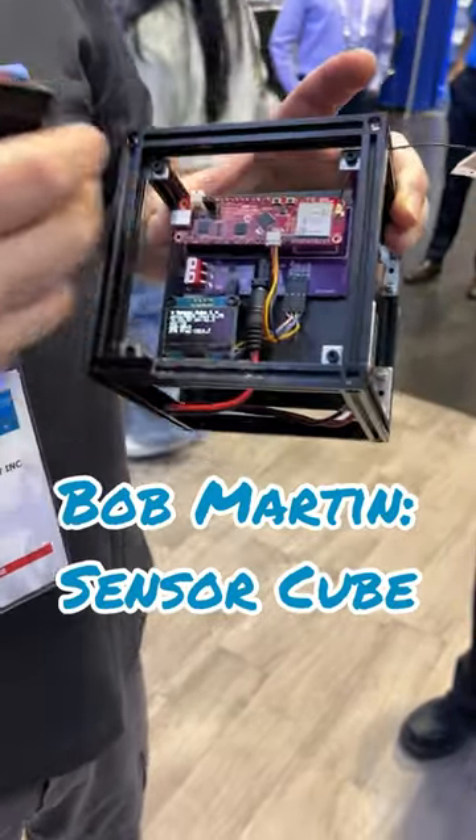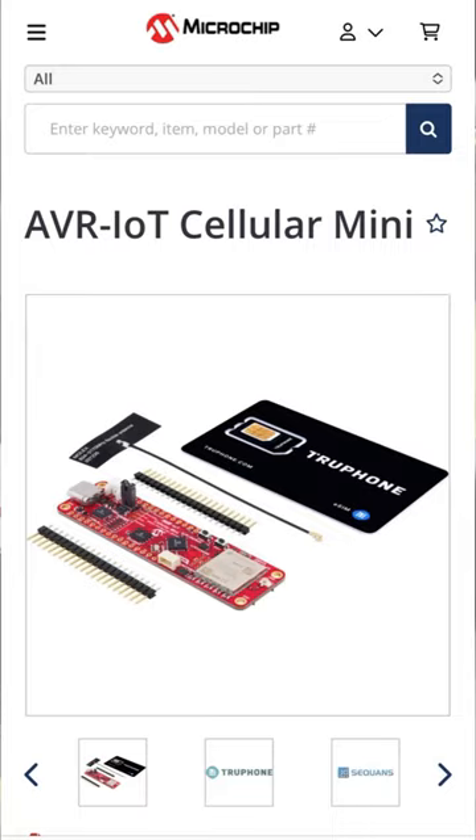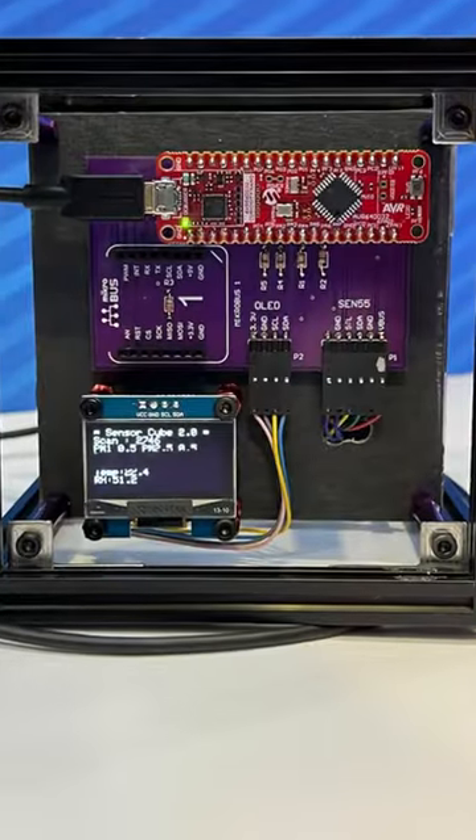This is the AVR IoT Mini Cell board, which is going to be the star of the design contest pretty soon. We're talking to an I2C OLED display which is displaying all the nifty data we are getting off of the family of Quick I2C connectors on the back.